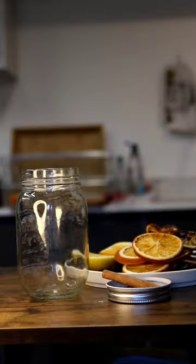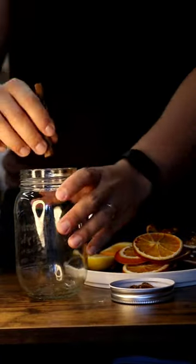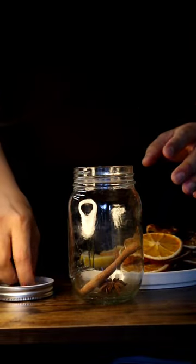This is how you can make rum infusion at home. Bring your spices — in this case I'm using one cinnamon stick and two star anise.